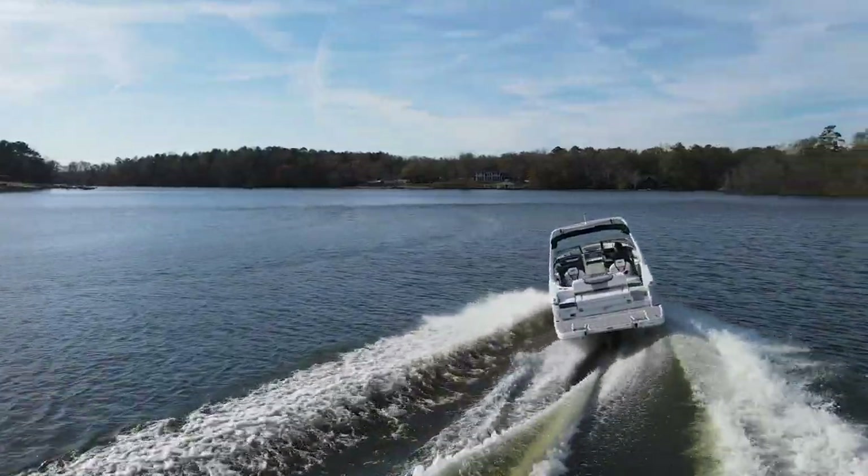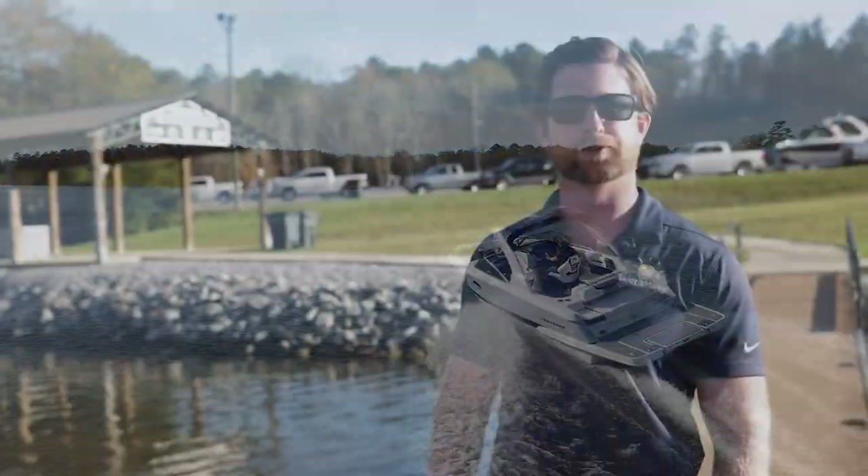Thanks for checking out the Chaparral 267 SSX with me. I really enjoyed getting to show it to you and do a quick sea trial. If it looks like it would fit your family, come test ride it today and see if you like how it rides. We look forward to seeing you.